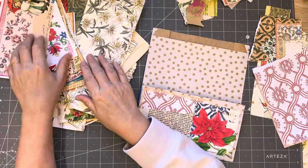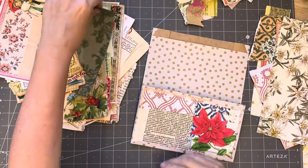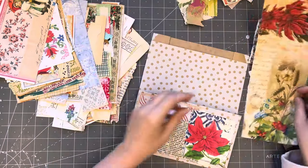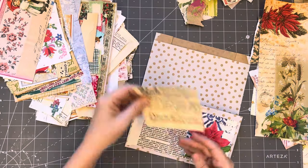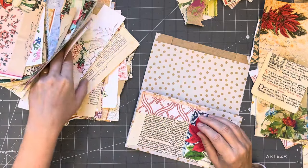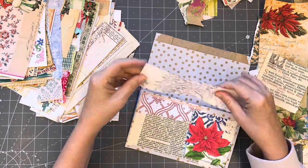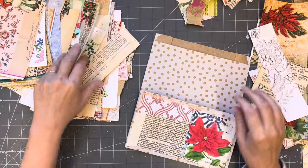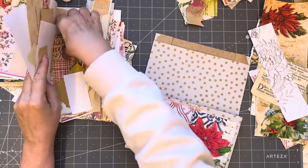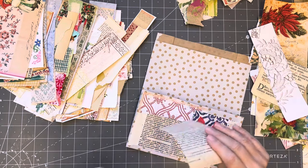I'll slide these over here - the ones I'm not using. That's very tall, I could take a bit of that. Oh, what about this? No. I may not find what I want.